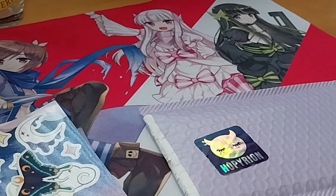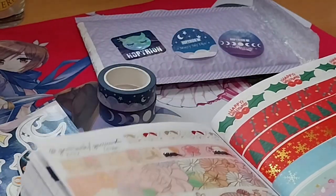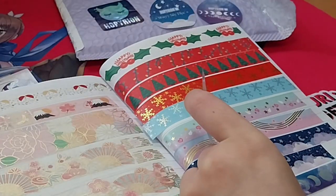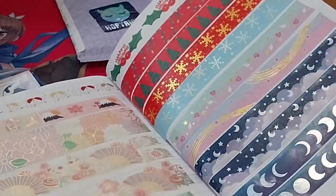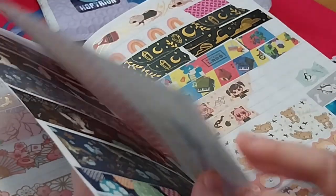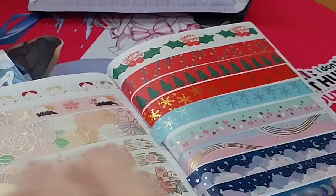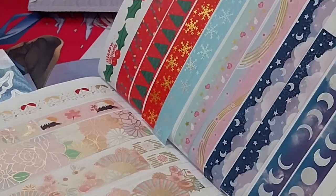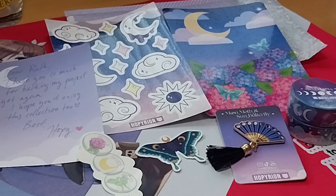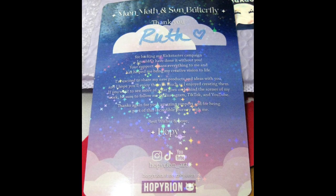I'm pretty sure it was these. So I'll put it right next to them. So thank you for watching, and we're over and out. Bye-bye. Thank you.